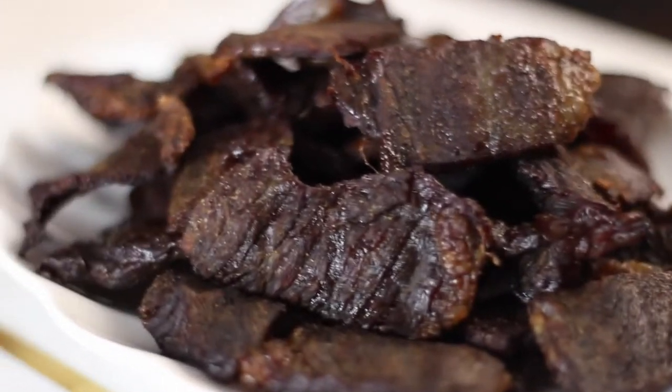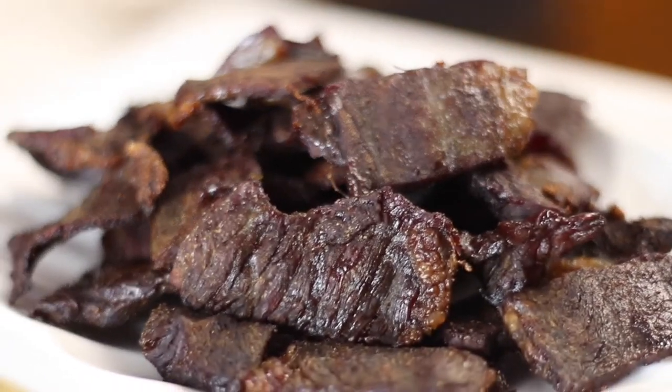Tapa is essentially jerky and it originated from Spanish cuisine. However, the tapa we will be making today is a family recipe that we've been making for years. I actually used to make this when I was younger — I think when I was around eight or nine years old. I really wanted to share it with you guys.